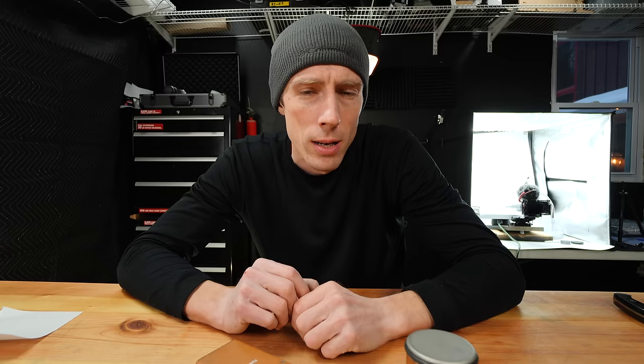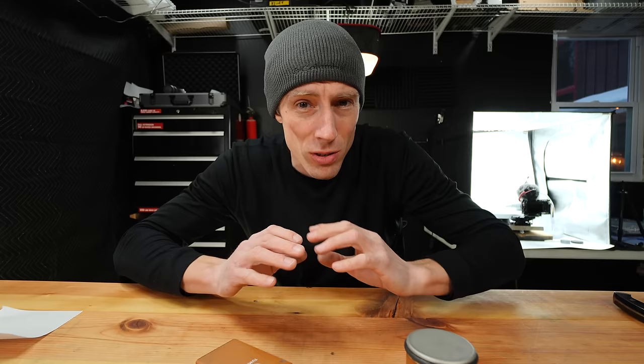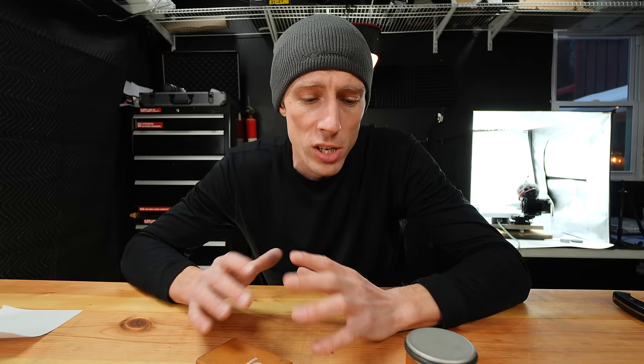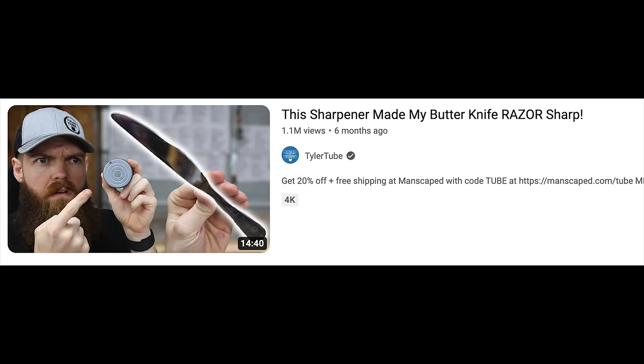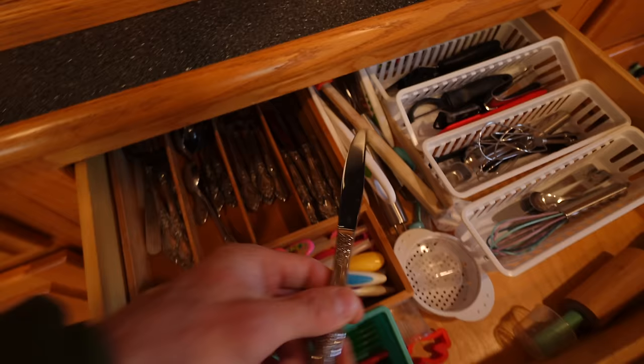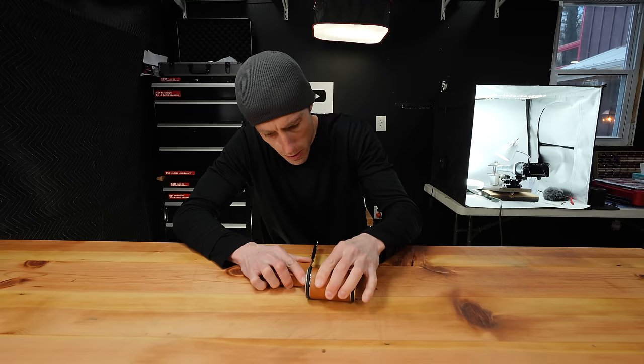You can see there's still quite a bit of burr remaining, and a good strop will clean this up. Now, I know what a lot of you are going to say — the knife sharpener worked, therefore it's a success. Well, that's not what we're testing here. We're not testing whether this thing can sharpen a knife, because you can sharpen a knife on a lot of stuff — a toilet, a dinner plate, a brick. We're testing whether this is a good value and if you should spend $100 on it. I saw a video where Tyler Tube sharpened a butter knife to razor sharp using the original Horl rolling knife sharpener, so I decided to compare and sharpen my own butter knife with the knockoff version.